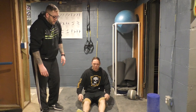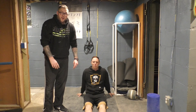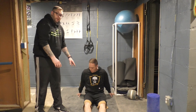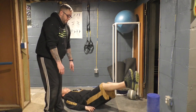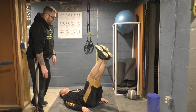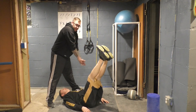Next we're going to do leg windshield wipers, also called supine wipers. You're going to lay on your back, put your legs straight together, keep your knees straight up, and your legs are going to go back and forth together like windshield wipers.